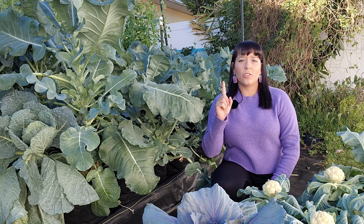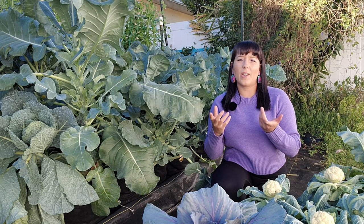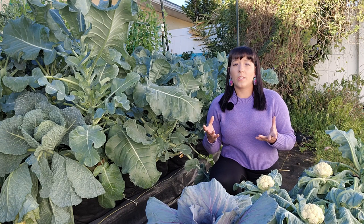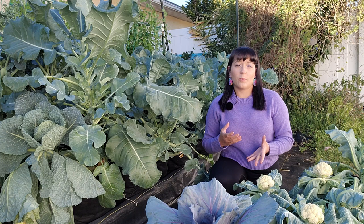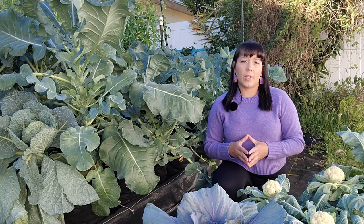I grow cauliflower during the winter and very early spring months here in my Florida garden, which just so happens to be our dry season, so I have to pay extra attention to soil moisture and end up watering these plants almost every day. Keeping soil moisture consistent really helps these plants put more time into growing bigger heads before they start entering the flowering stage.